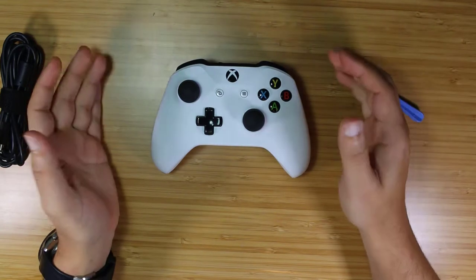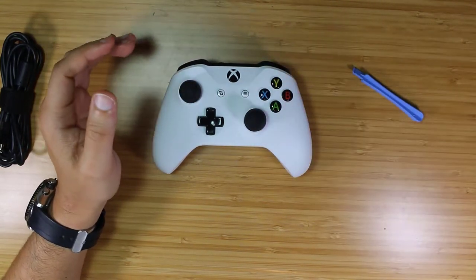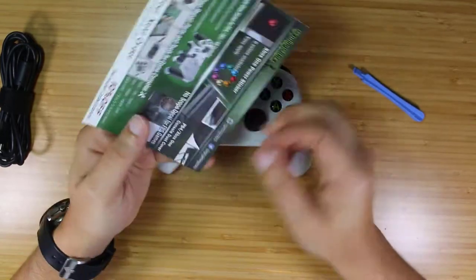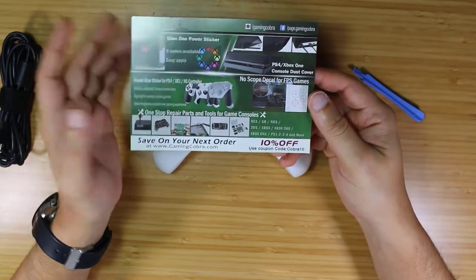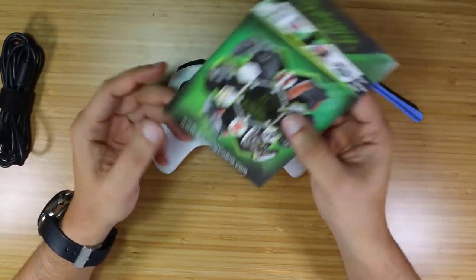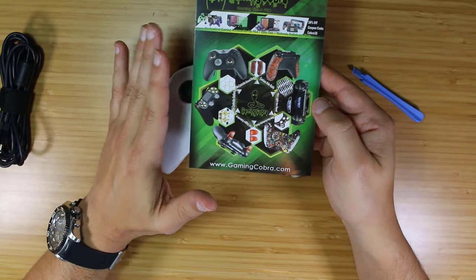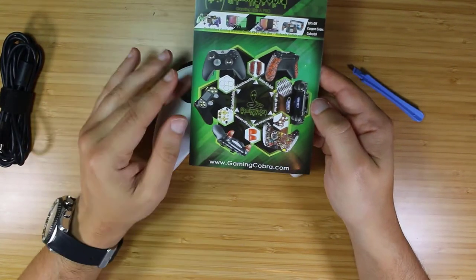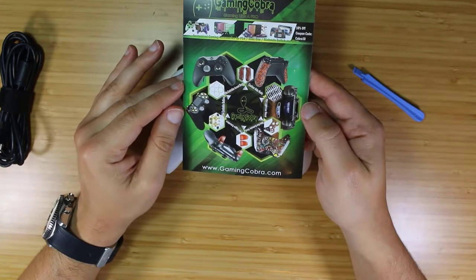I went through eBay like I mentioned, but if you want to stay off eBay, there's a company called Gaming Cobra that does a lot of this stuff as well and is relatively affordable — I actually think they all get it from the same place. We're not getting paid for any of this, but in case it interests you, they have options for PlayStation, Xbox, and Nintendo — all kinds of customization you might be interested in doing yourself.